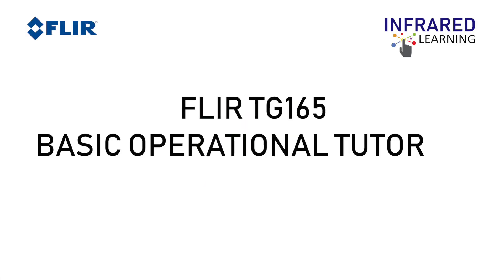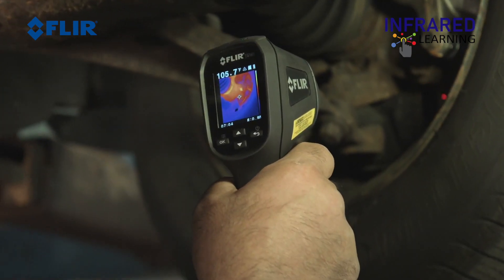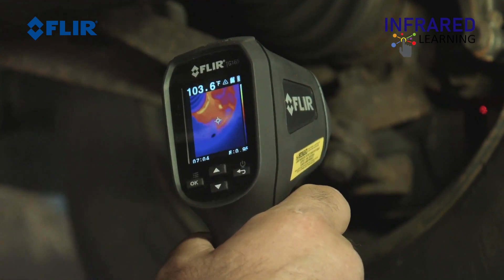Hi! Welcome to Infrared Learning, your quickest way to learn thermography. For this video, we will show you how to operate the FLIR TG165.